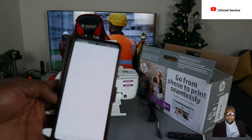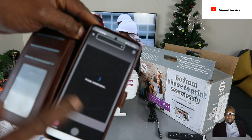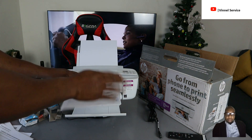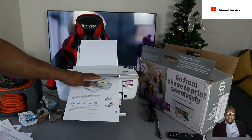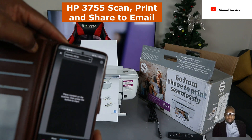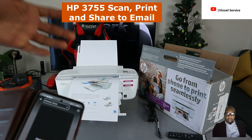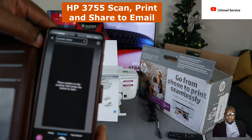Once you're done, the printer scanner screen appears. Place your content on the scanner and press start from the mobile device. Make sure the document is facing upwards. If it's a photo you want to scan, change the type to 'Photo'; if it's a document, select 'Document.' If your printer has an ADF, you can select 'Source,' but for this scanner just select 'Start Scan.'